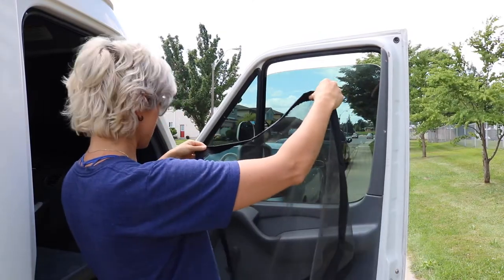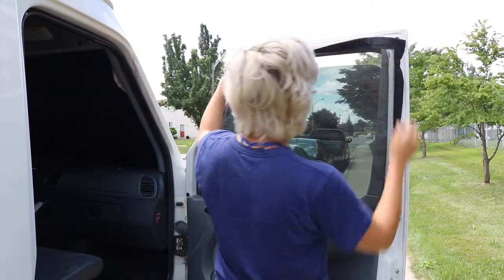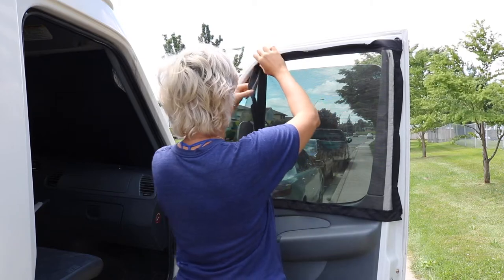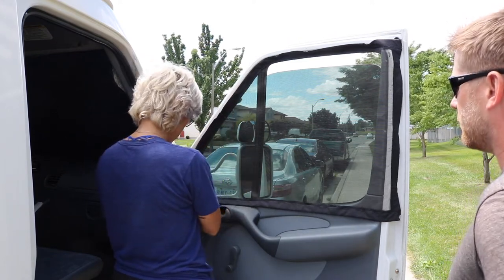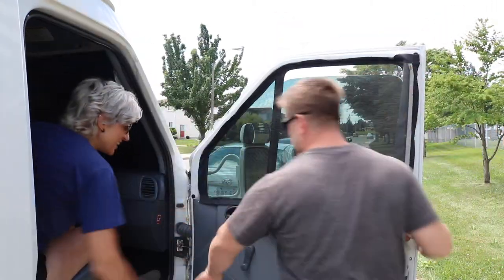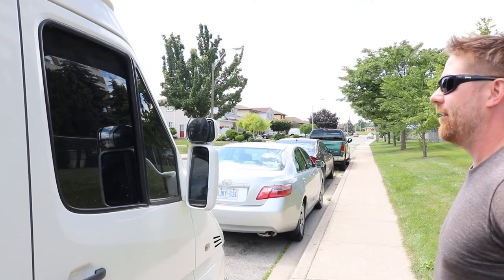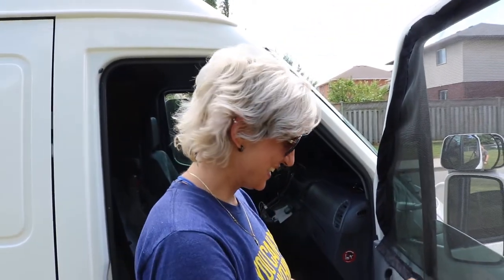Moment of truth. On the inside, right? Yep. That's pretty awesome — you should be pretty happy about that. That's freaking awesome! That didn't peel off when we opened the door — it's awesome. Now we can sleep with the window open, all the way open. Yeah, totally. Perfect.